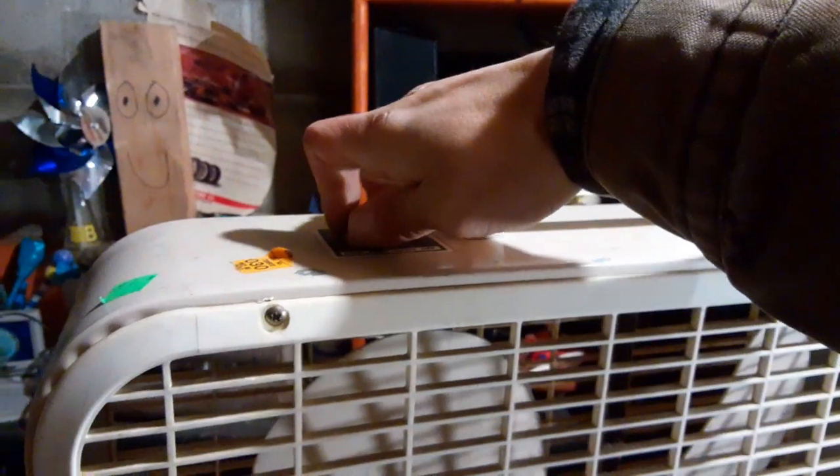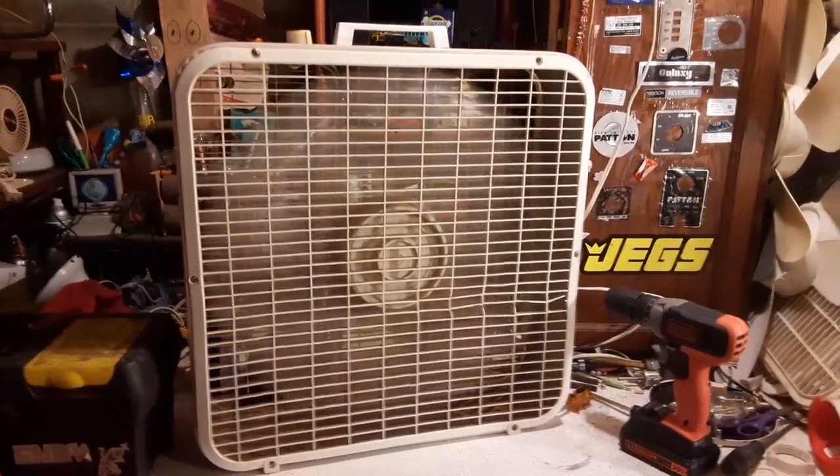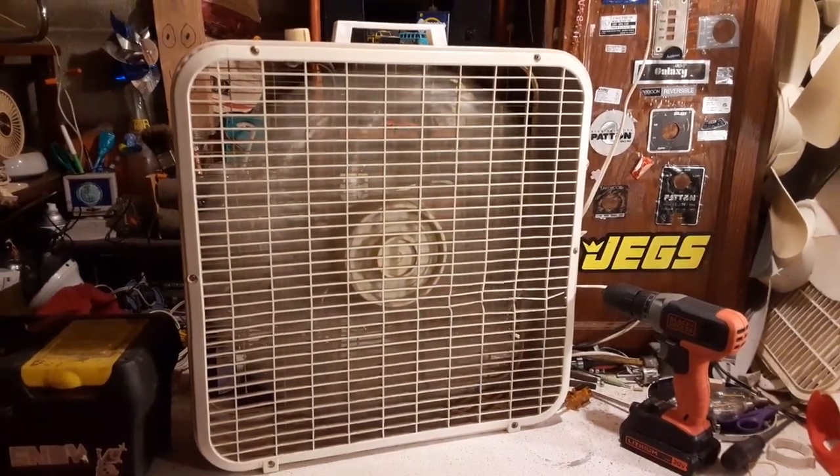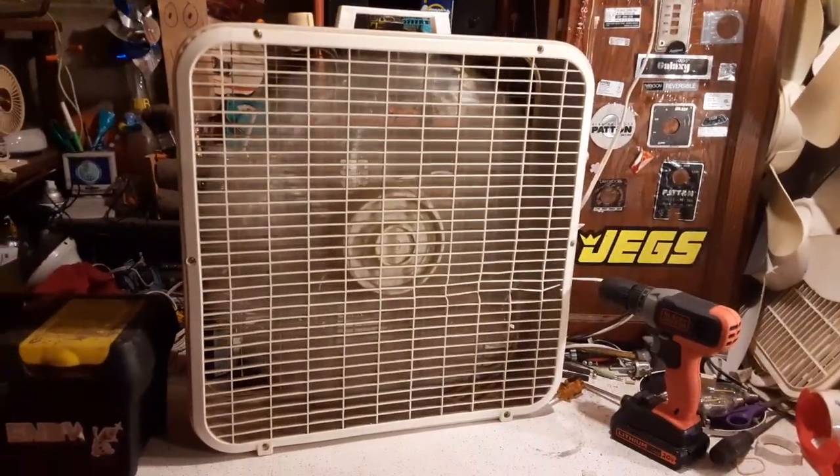The frame actually looks like it's in good shape. That grill's trash — all missing, this is all gone, that's busted up, it just came off. But it does run. Here's high. I'm kind of surprised it runs as good as it does.